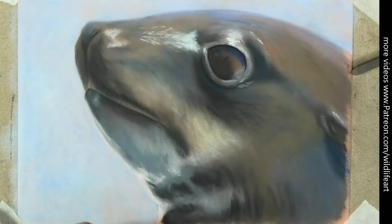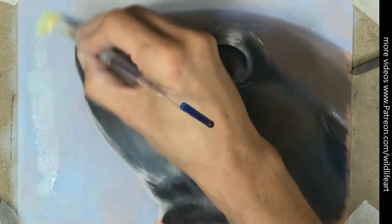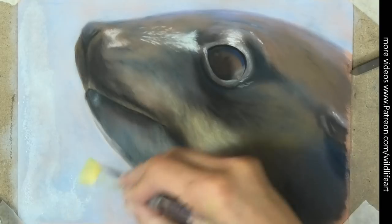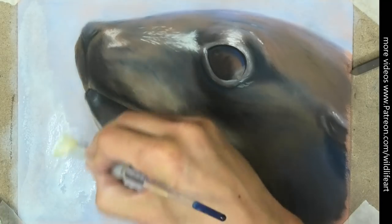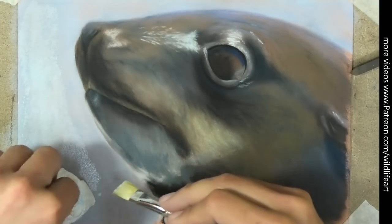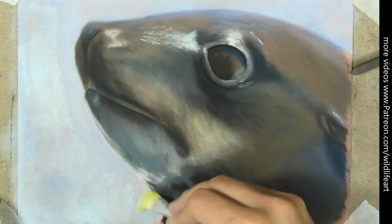So the next stage is to take some plain water and a synthetic brush, and all I'm doing is scrubbing that water into the surface. The pastel matte is sucking it in. You don't need to apply too much, but it's helping to remove some more of that pastel from the surface.